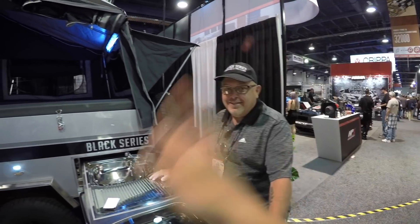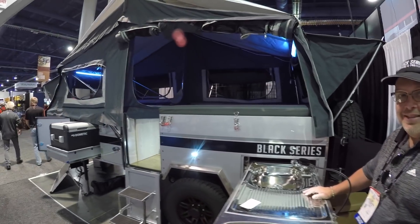What's up guys? I'm at SEMA and as you guys know I cover a lot of Overland stuff. I saw Black Series at Overland Expo a couple of months back and I got Jeff here who's going to tell you all about this one here because this one's pretty amazing. Go for it.